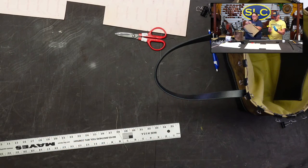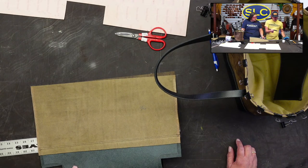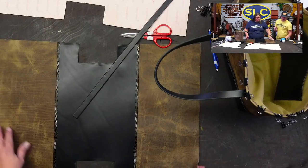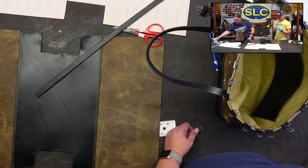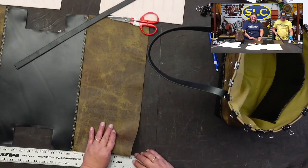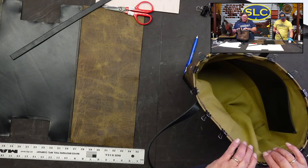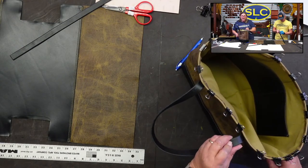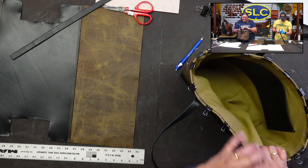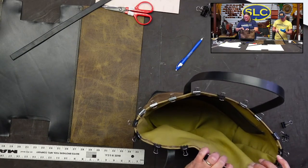Now you're ready to stitch up the sides — but wait, mark your holes for your handles first! I'm going to stitch the handles on, not rivet them. We have to put the handles on before we sew it together, otherwise we'll be hating ourselves. When Terry starts sewing the top of the bag, she likes to start behind a handle — that way it's a nice clean seam, and you're purposely looking to see where you crossed your stitches.